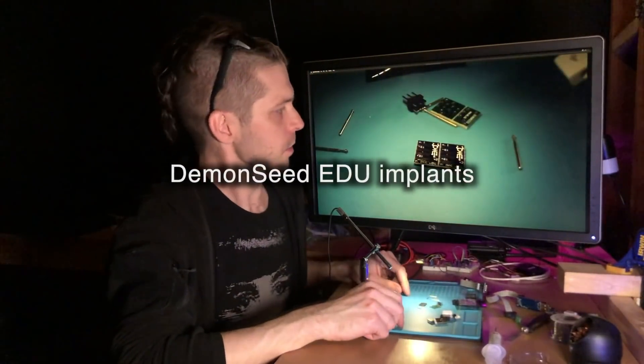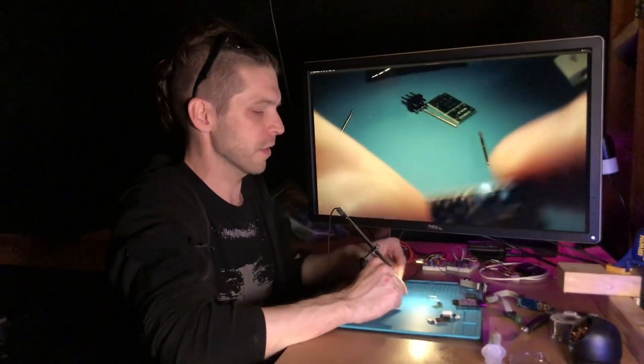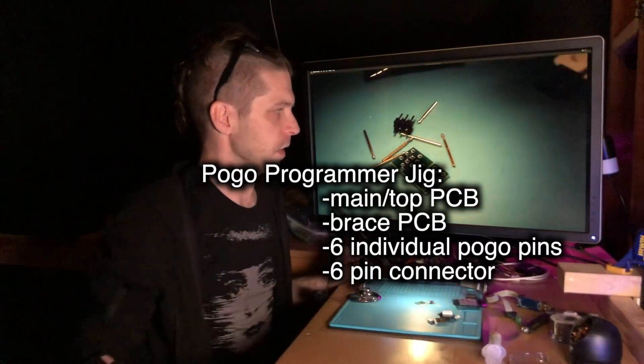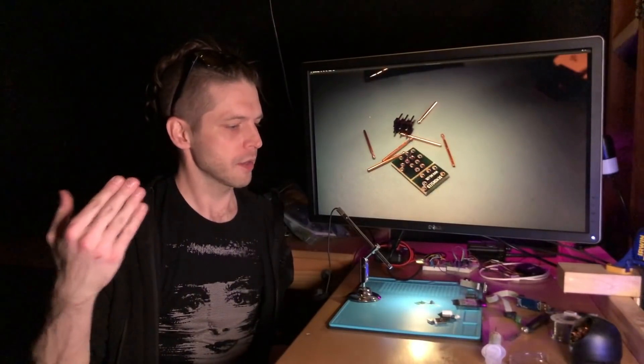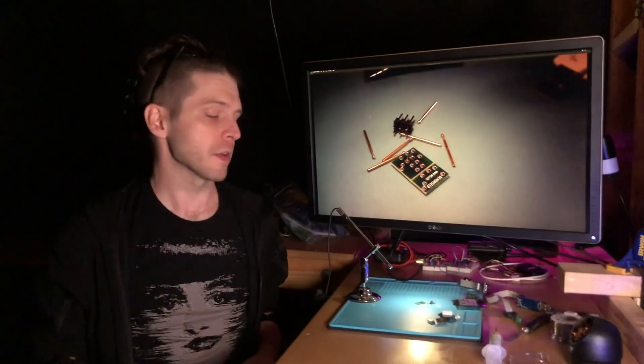Here we've got two of the Demon Seed implants themselves — we're not going to use them quite yet. The first thing we're going to do is assemble this right here, which is going to make up our programmer. We're going to go through one linear path, cut up into five to ten minute segments where I cover each step. The first several segments are going to be physical assembly and programming, and then after we've got that together, we're going to start getting into the more fun things this can do.